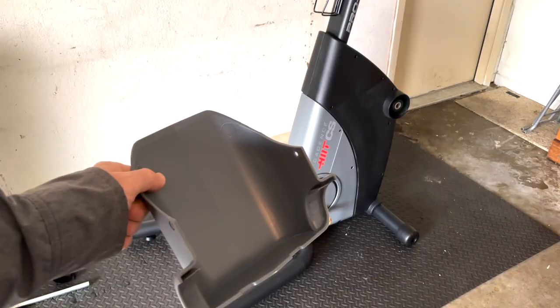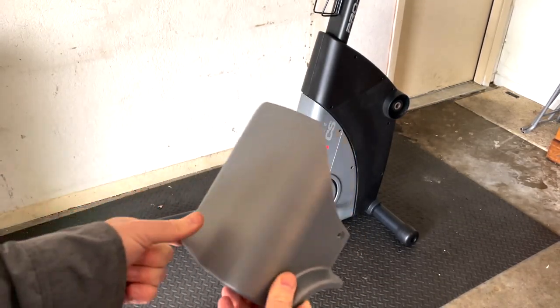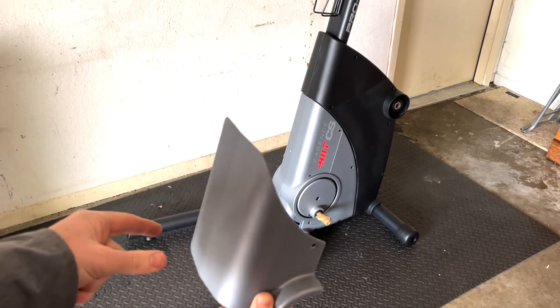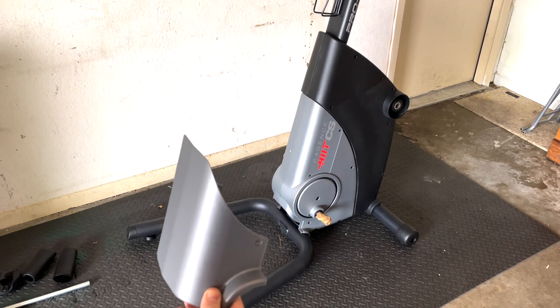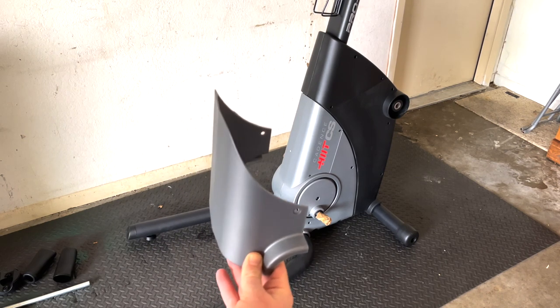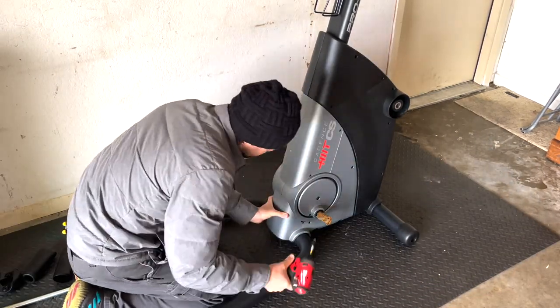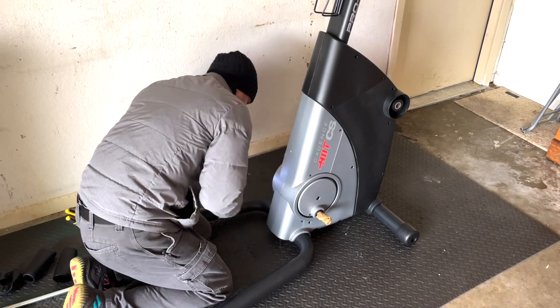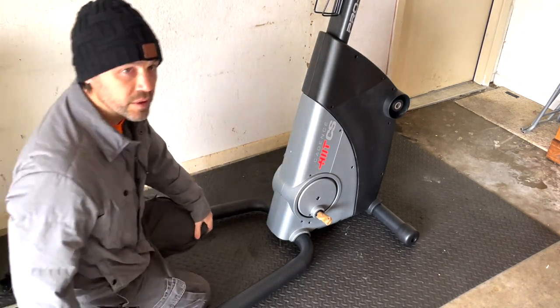Step seven is putting on the lower shield cover, which goes right there using two M4 by 16 screws to cover that lower section. Step seven is done — on to step eight.